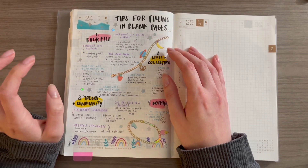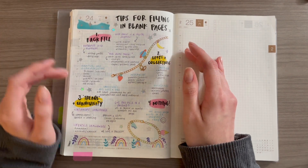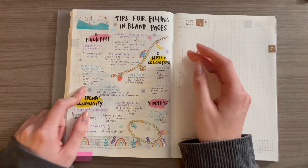Also, top five lists are some of my favorite things to write. I make them about the most random stuff ever. If you've never done them, I would highly recommend using a blank page to just try and make them about whatever you want.